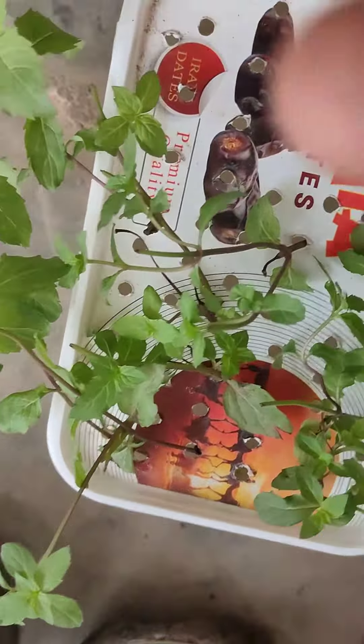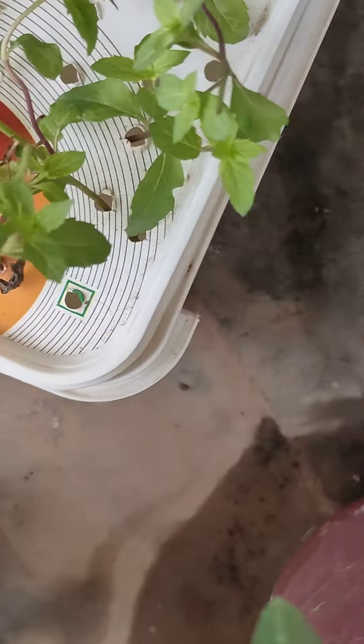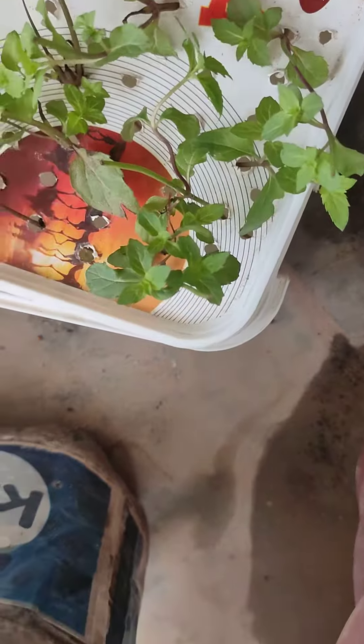Hi friends, we are seeing Alice Creations. Today my mint leaves got the roots. They are very good. I will open them and show you one.